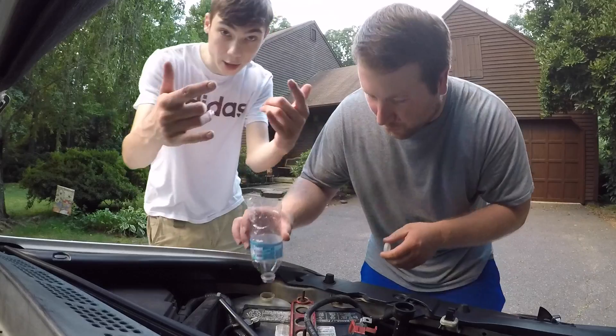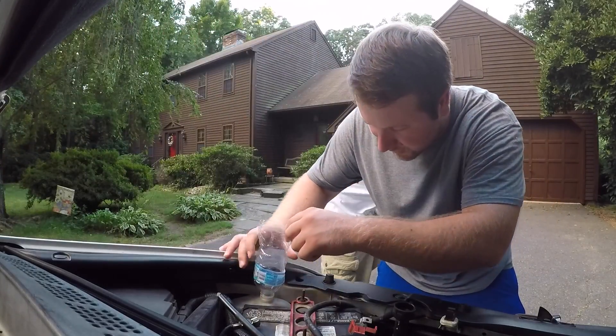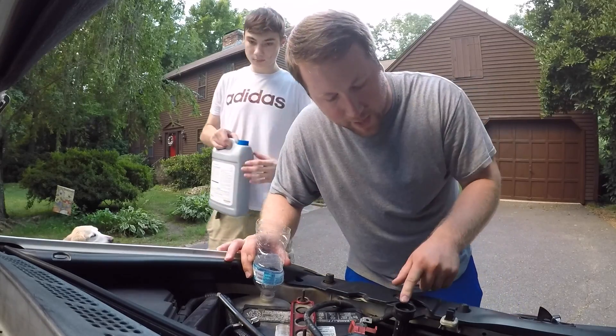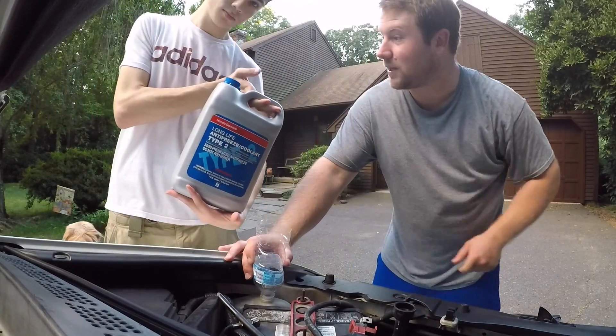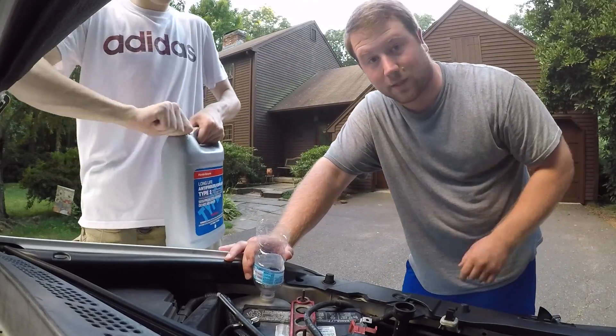We're going to fill up the coolant reservoir real quick up to the max line, and then we can go ahead and add our new coolant into the radiator. Type 2 only — that's the only stuff you should run in the K-series.